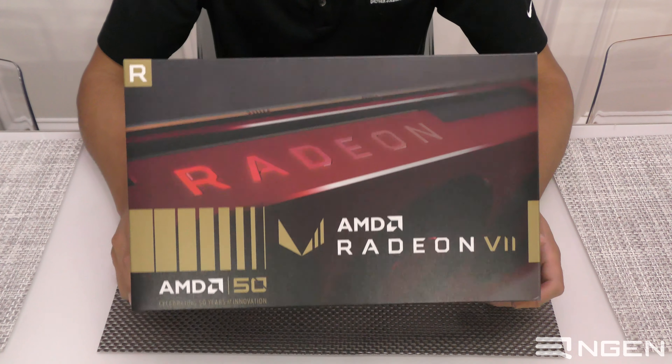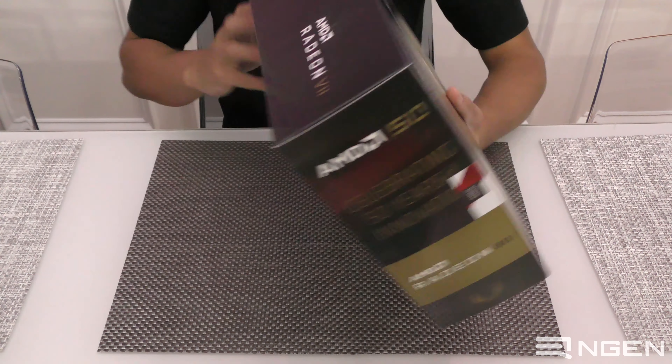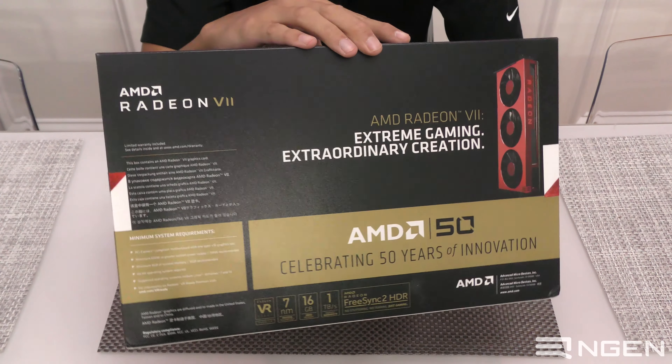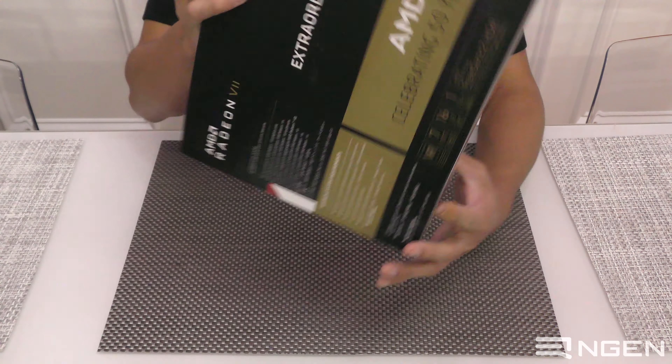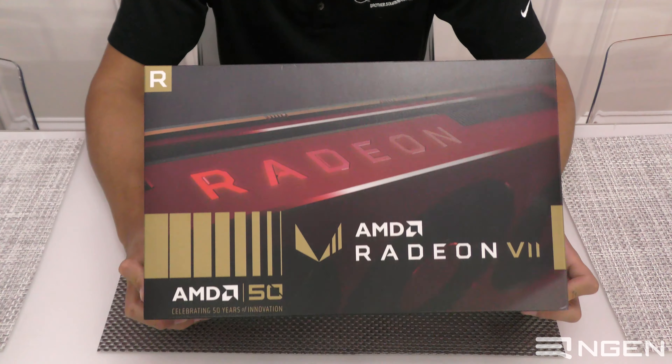Today we are looking at the Gold Edition Radeon 7 GPU. The quick backstory about this Gold Edition is that AMD has reached their 50th anniversary as a company and decided to put out two special edition products: this Radeon 7 and the Ryzen 2700X.